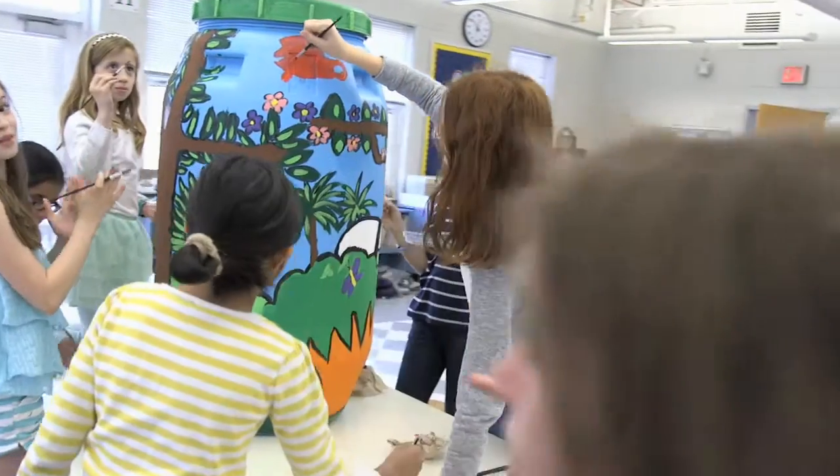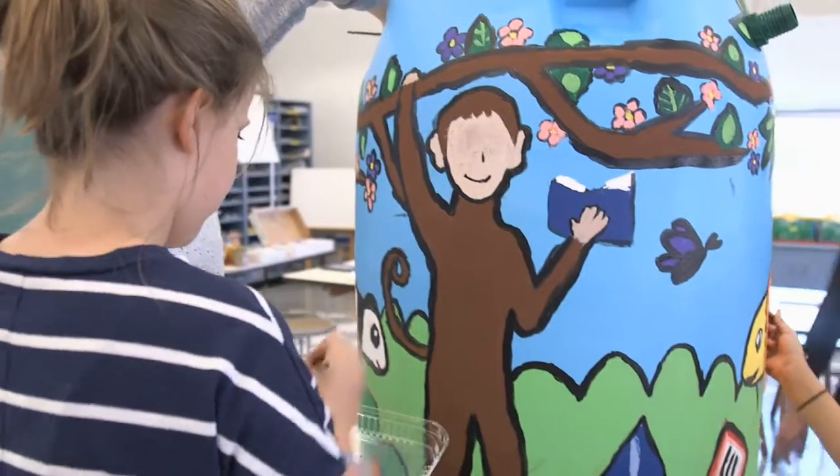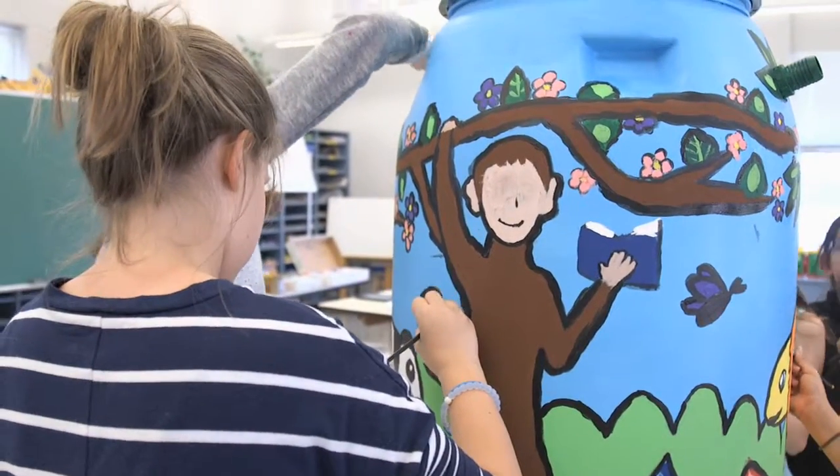I like the idea that we get to paint something that's going to help the earth be less polluted. All the water can be stored, and if you need it another time and you don't have any, you can just get it from the rain barrel. It's very useful.